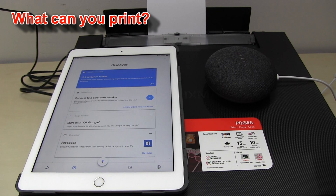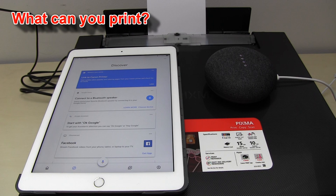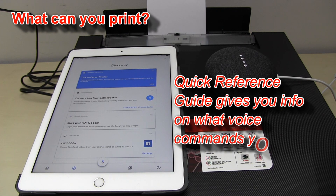What can you print? I can print out coloring pages, number place puzzles, notebook paper, checklist paper, staff paper and more. Print out the quick reference guide for a list of useful verbal phrases. What would you like me to print? Print a quick reference guide. Printing for you now.